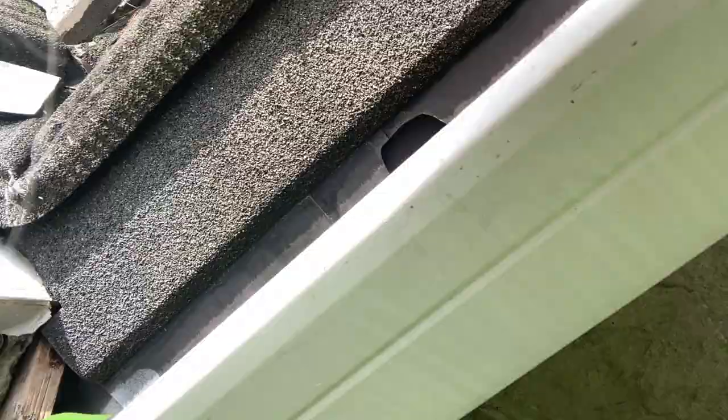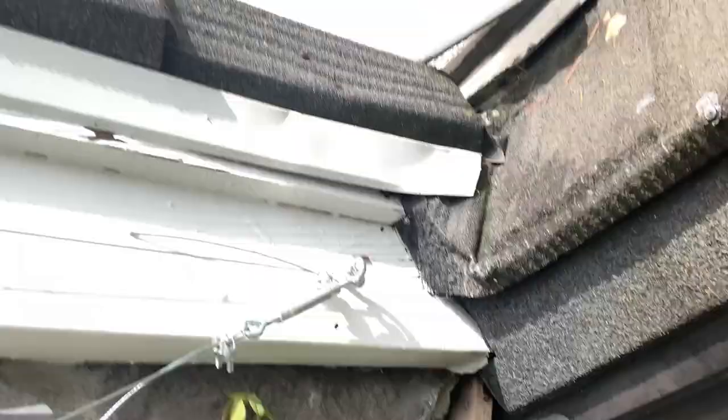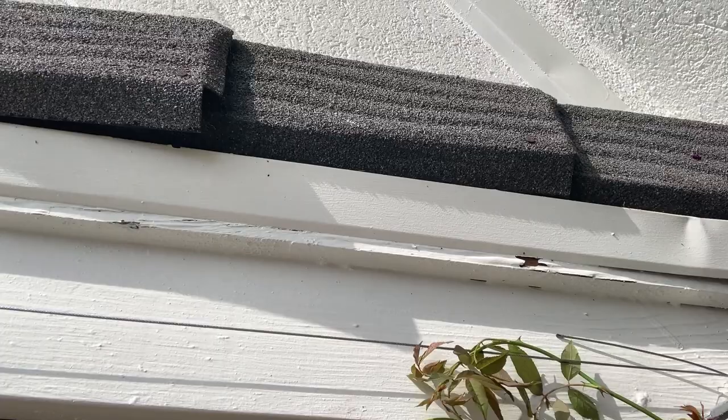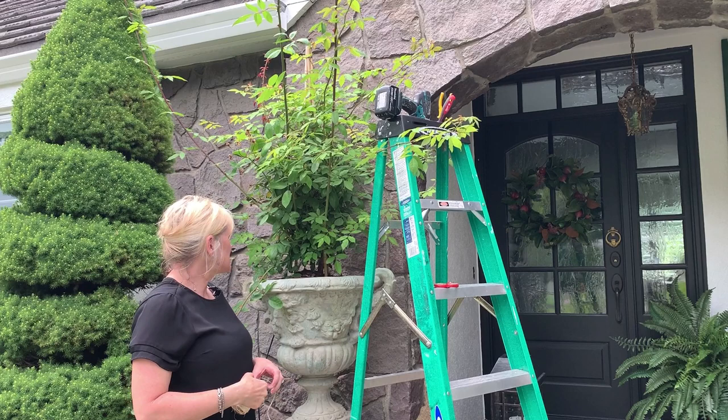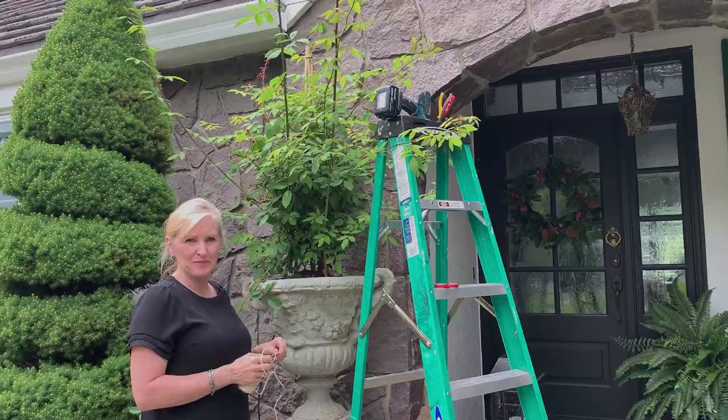Okay and the hard part is done. Now I am just going to start twisting my rose stems around and they will start growing in the shape that I want them to. The next step is I'm going to use some twine to wrap around my roses to keep them contained and then I will attach them to the cables.